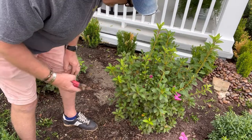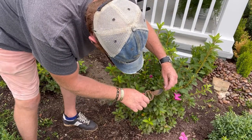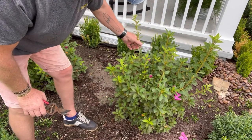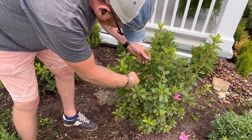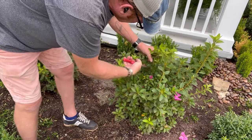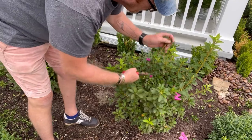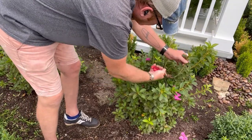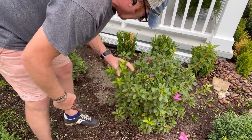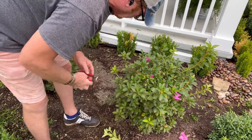You can see where this new cluster is coming out — I want to get rid of this new top growth. Go back as far as you can, hopefully just above the last leaf there, and that's it. You like this sucker here — just go just above the leaf at a small angle, and you're good to go.